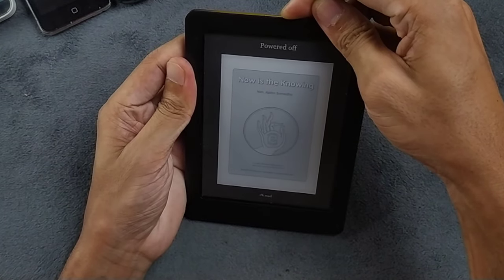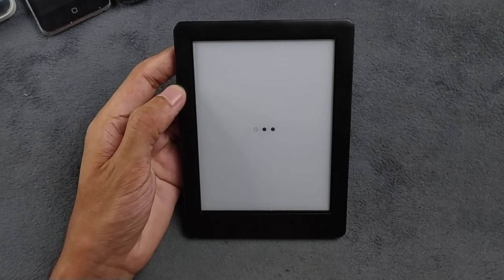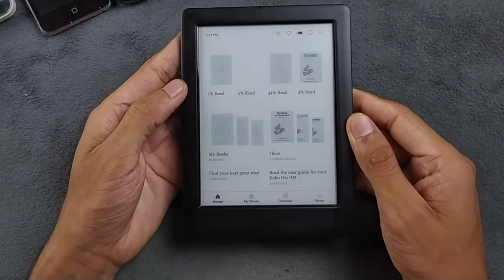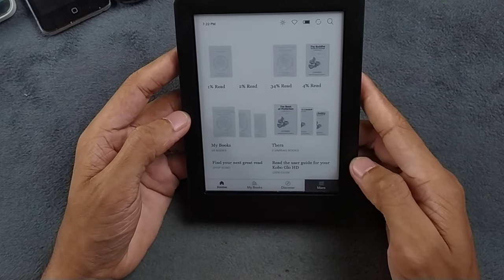Let me turn it on and show you what I've done with this device. If you have one of these and you're facing the same issue, maybe these things will help you a little bit. You can't fully solve the issue without a technician, but if anyone has solved it, let me know in the comments below. As you can see, I bought the 4GB model.